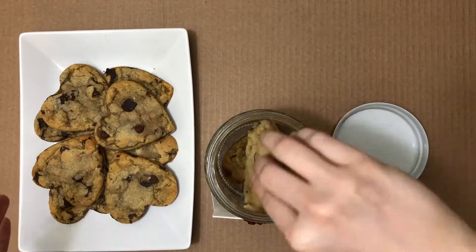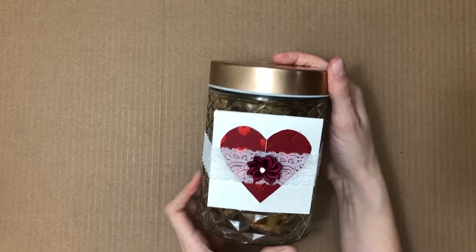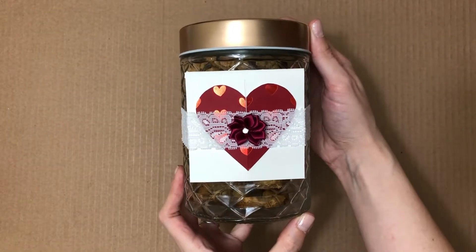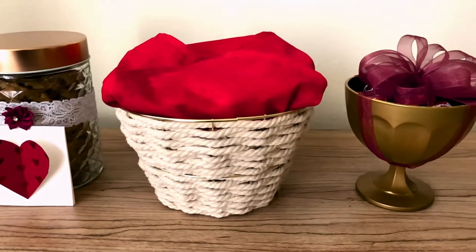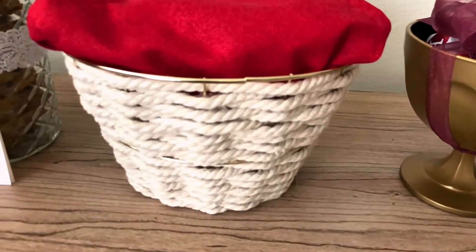Now it's time to add some treats. Thank you so much for watching today's video. I hope you feel inspired to make little gifts for your loved ones as well. If you enjoyed the video, do hit that thumbs up button below, and if you haven't subscribed yet, please be sure to hit that subscribe button to find out about future videos.